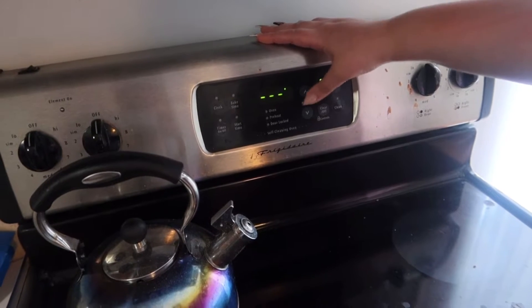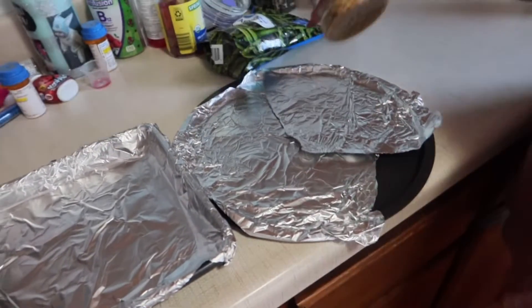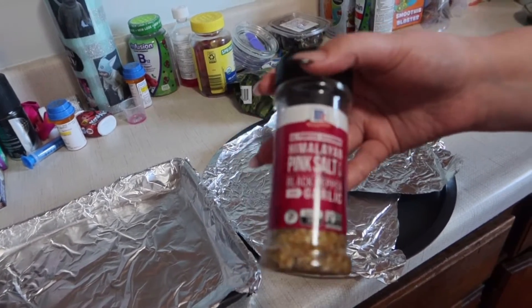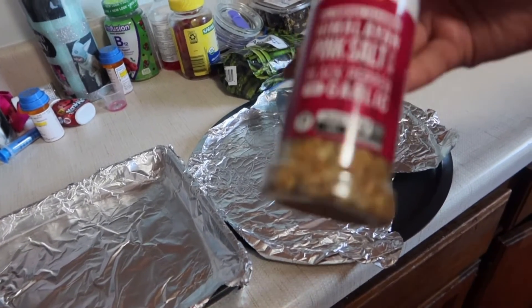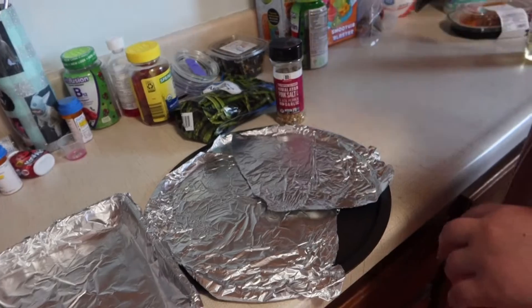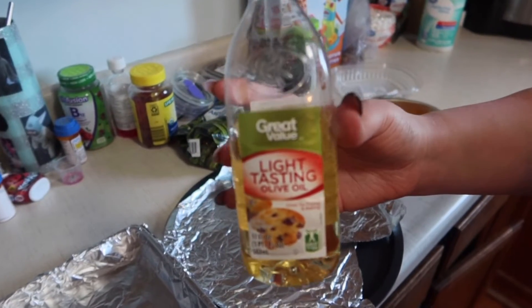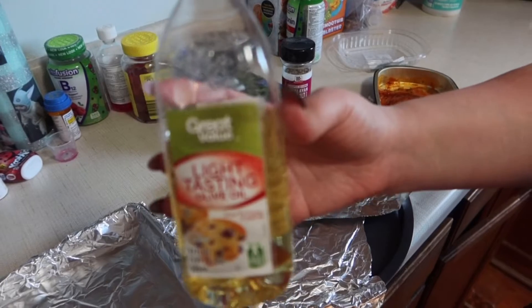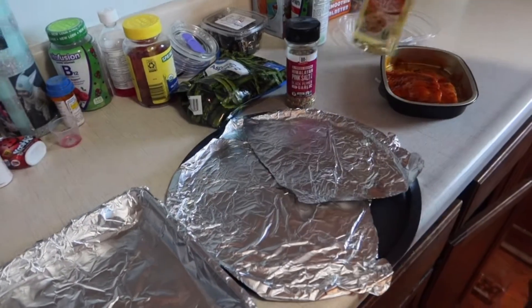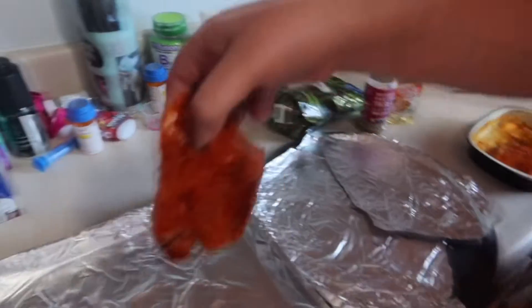We are going to bake at 350, and it's just preheating now. Here are the pans we're using — this one is for the salmon and this is for the asparagus. This is the seasoning I usually use for my salmon and asparagus. I also use this light-tasting olive oil to coat the asparagus so the seasoning sticks on there. Now we're just going to lay the salmon down — it smells amazing, by the way.